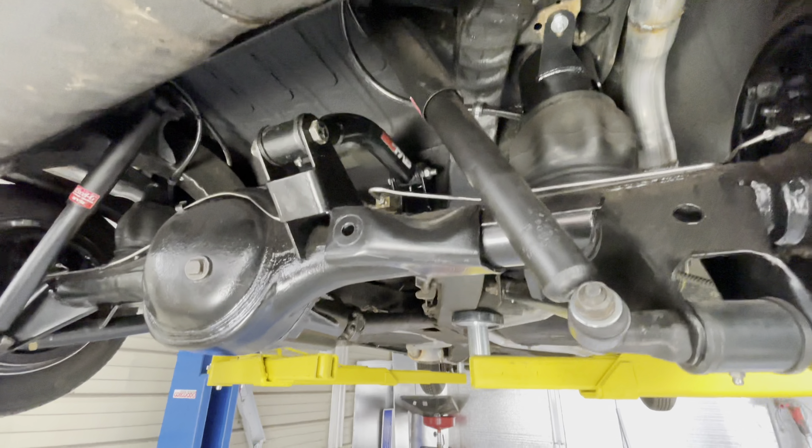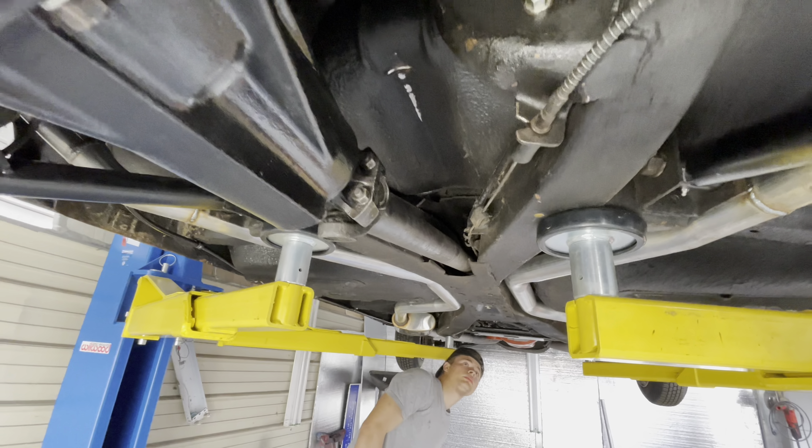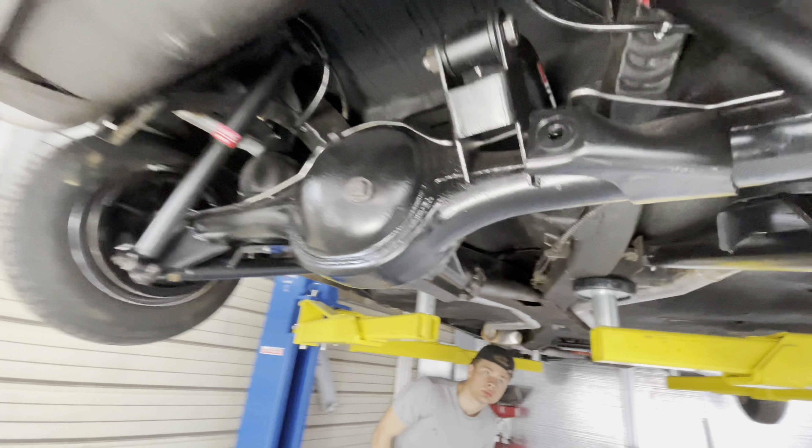We also adjusted the driveshaft because it was binding up, so that's done. Let's take a look at the top.